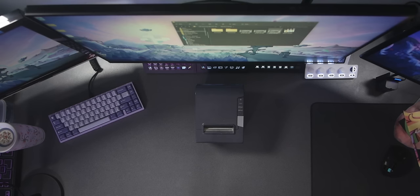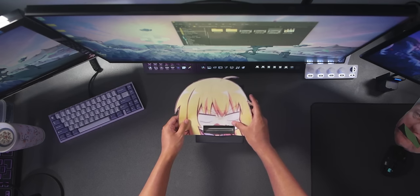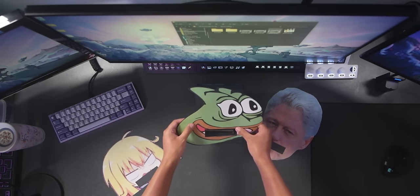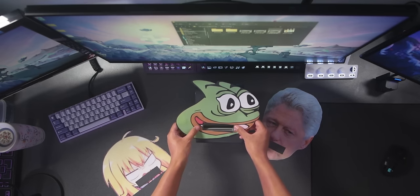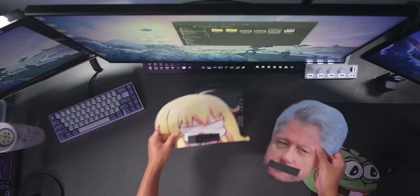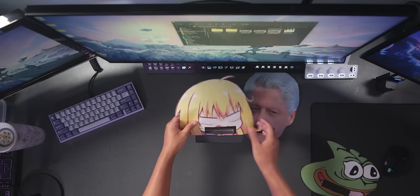Now, optionally, if you want to make it more fun, you could print out a face for your printer — maybe put googly eyes, get creative. So I've got a few options here: we've got Ouma Thermal, Bill Printin, and Paypurga. I'm going to go with Ouma Thermal.